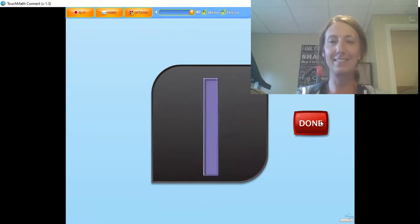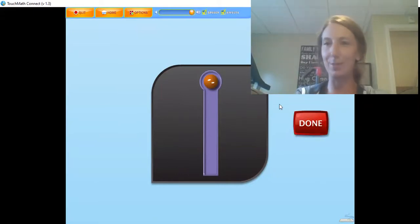The numeral 1 has one touching counting spot or touch point. The 1 is touched at the top while counting: 1. Touch and count the touch point on the numeral 1. I don't even have to tell you guys how to do this one. 1. Good job.